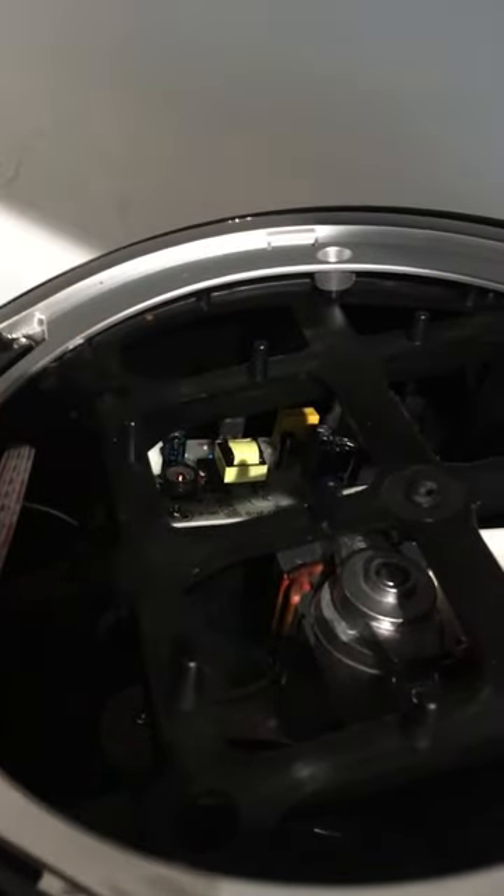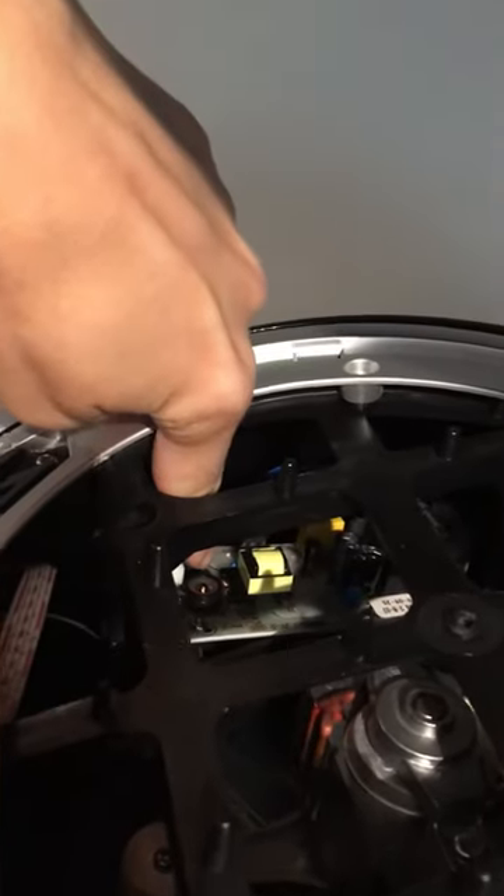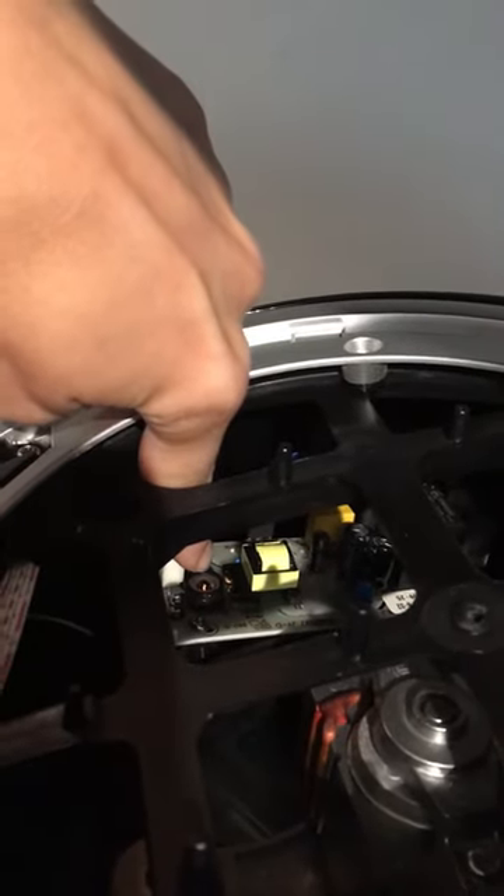Right now it's not there — I have it in this bag. That's what was covering this little piece right here, and that's what makes the noise.